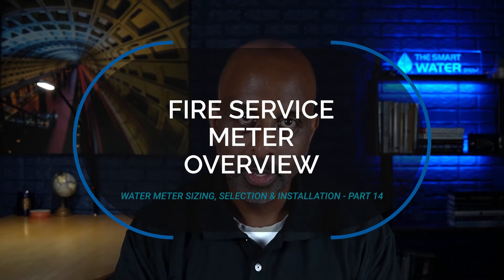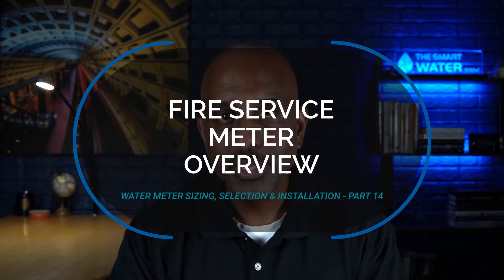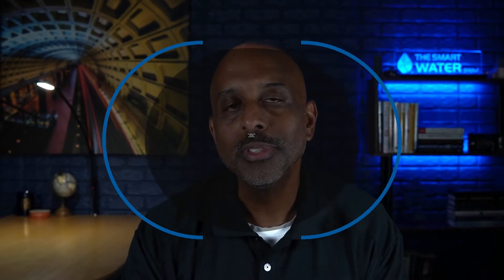However, a follower of the show reached out to us this week and asked if we could provide some insight into fire service meters. Well, to add on to this series, in Part 14, we'll take a deep dive into how fire service meters work, how they're selected, and what are some of the available options for these types of meters.